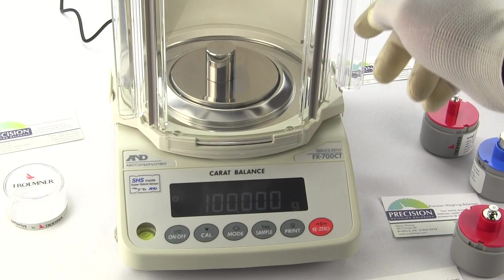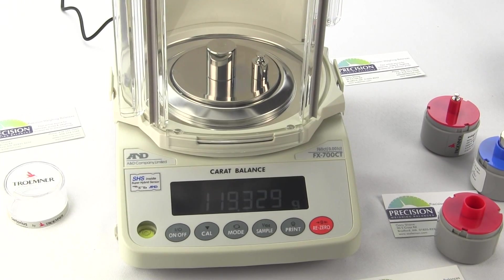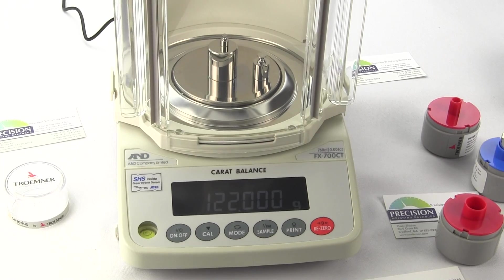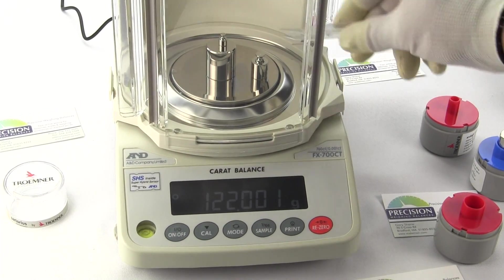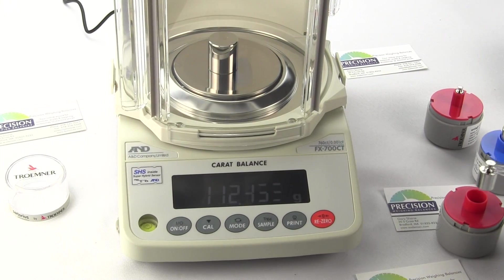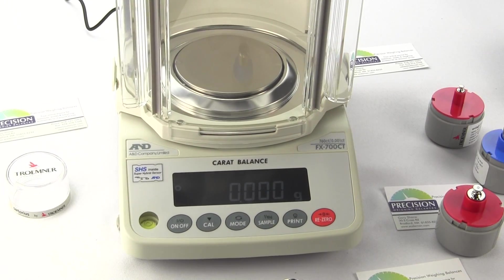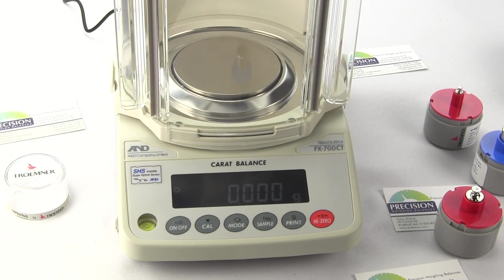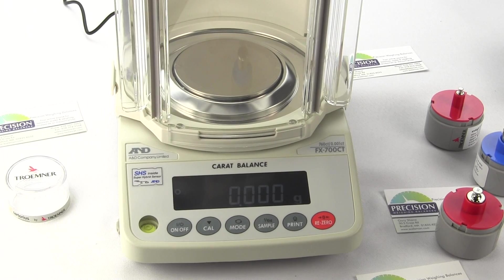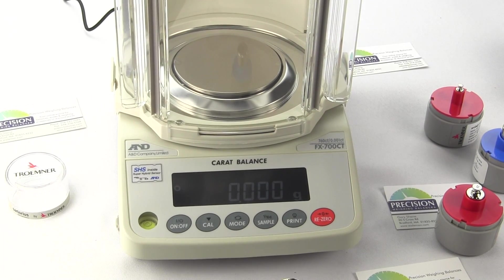The balance returns automatically to the weigh mode and the balance is now calibrated. We can put our 20 gram weight on, and this here is a 2 gram weight — you can see the balance is extremely accurate. Now let's do a calibration with a 50 gram weight instead of 100 grams. The reason it's user-selectable is that if someone's not weighing the full capacity — this balance has a total weighing capacity of 152 grams — they may be weighing well under 50 grams. For a tighter calibration in that range, they would use a 50 gram weight.